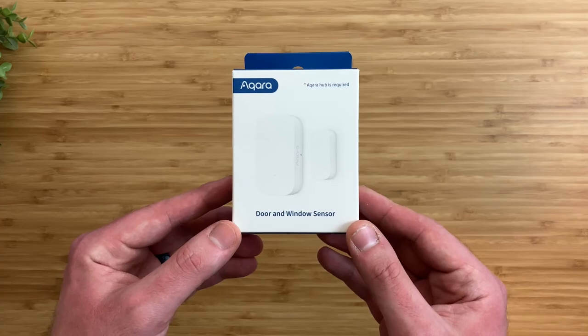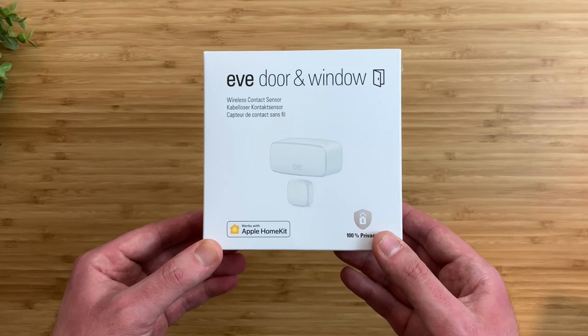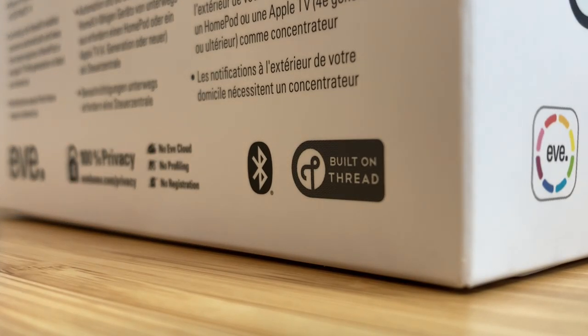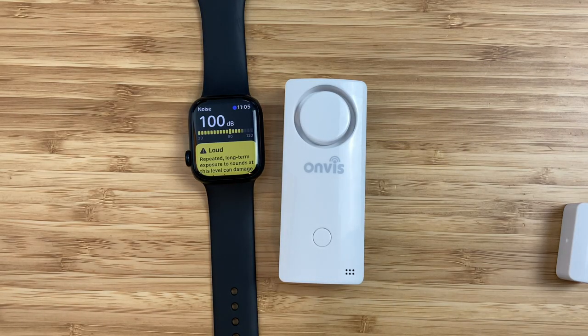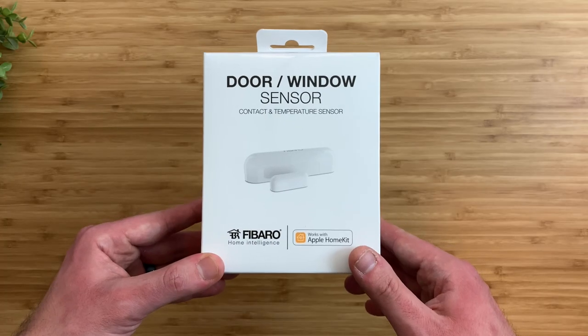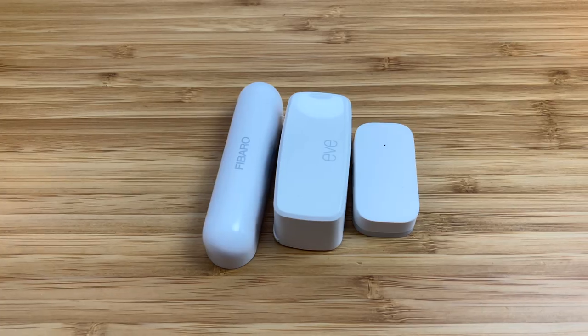So if you're looking for a HomeKit contact sensor, which brand should you buy? Akara is my favorite for reliability and will be great if you have other Akara devices. Eve is a good choice if you have a HomePod or Apple TV as it supports Thread. Onvis is a good budget option and the security system with a very loud alarm is awesome to have. Ecobee is helpful if you want a HomeKit occupancy sensor. And Fibaro has a temperature sensor, but the hefty price tag and lack of features makes it hard to recommend. Let me know which contact sensor brand is your favorite down in the comments below.